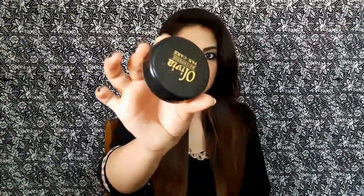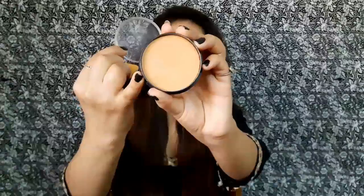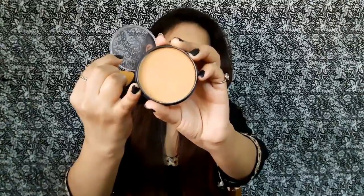On the compact they've written the same things as on the box. What I really like about the packaging is the color and the cap is really tight — you need a little pressure to open it, which makes it travel friendly. Inside the compact you get a sponge and a plastic lid, which is quite hard plastic, not flimsy. This is what the actual product looks like — it appears to be a deep yellow undertone.